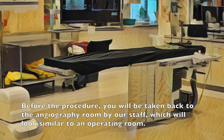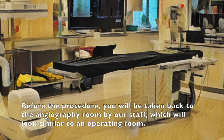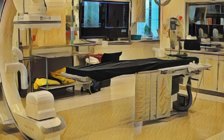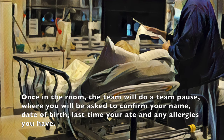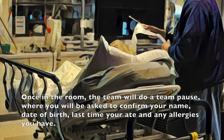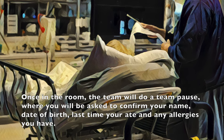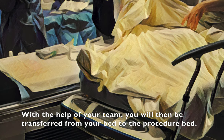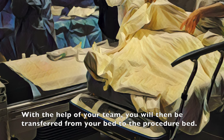Before the procedure, you will be taken back to the angiography room by our staff, which will look similar to an operating room. Once in the room, the team will do a team pause where you will be asked to confirm your name, date of birth, last time you ate, and any allergies you have. With the help of your team, you will then be transferred from your bed to the procedure bed.